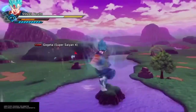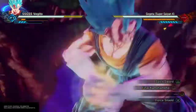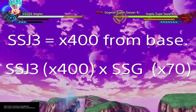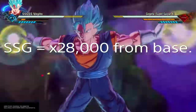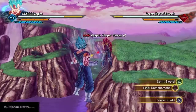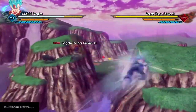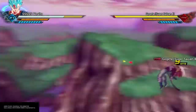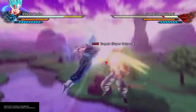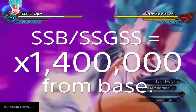That's a 70 times increase in power, so we do the math: times 50 for Super Saiyan, times 2 for Super Saiyan 2, times 4 for Super Saiyan 3 — which gives us 400. Multiply by 70, and Super Saiyan God alone, from your base form, is a 28,000 times increase in power. Super Saiyan Blue, or Super Saiyan God's Super Saiyan, is the equivalent of Super Saiyan God's version of Super Saiyan. Slap another 50 on that, and from your base form, Super Saiyan Blue is an increase of 1,400,000 times.